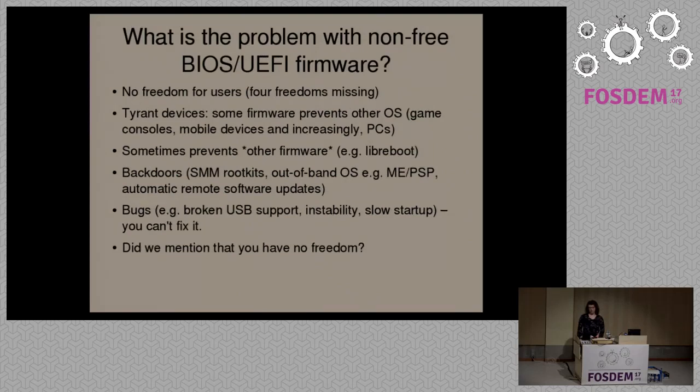What are the problems with non-free BIOS, UEFI, or boot firmware more generally? If you're familiar with what free software is, basically it means you can use the software, copy it, share it, modify it, study the source code — basically do whatever you like with it, with no restrictions.